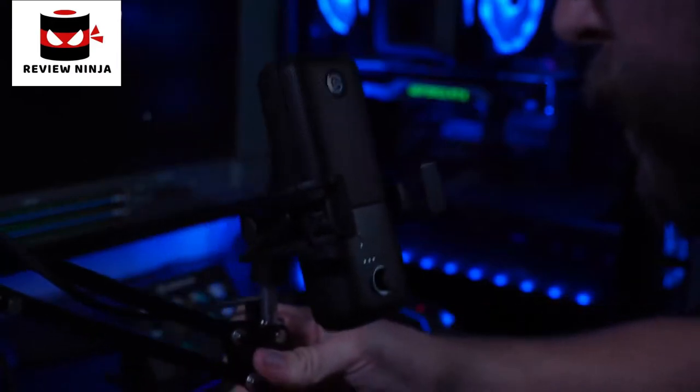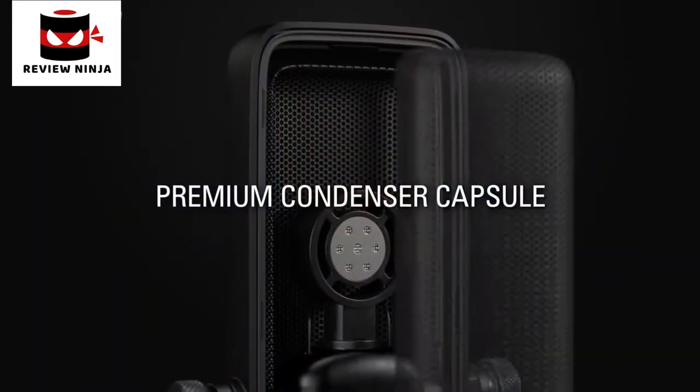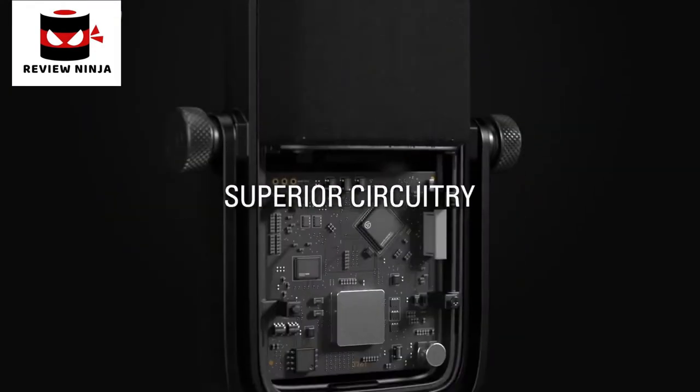They're both usable on their own with the included desk stand, or you can connect them to a microphone arm. They're also compatible with all of our launch accessories — our anti-vibration shock mount, our external pop filter, and our desktop stand extension rods. While the internal pop filter allows Wave microphones to prevent plosives better than most other microphones on the market, the external pop filter improves this performance even further.